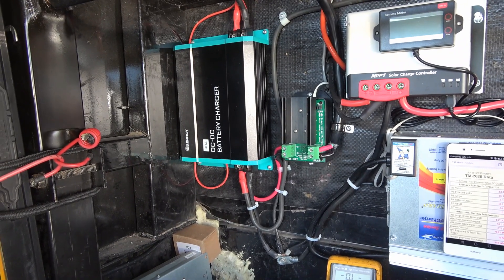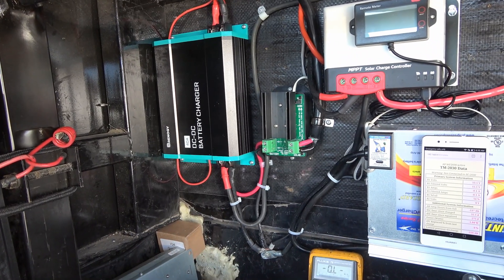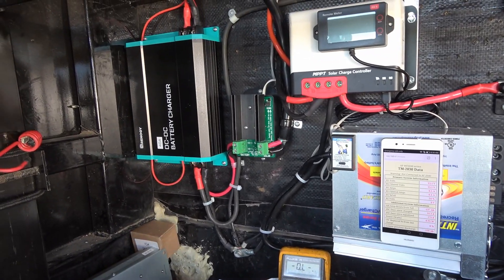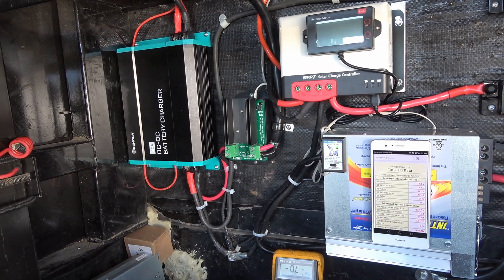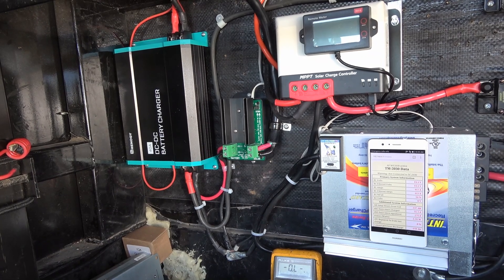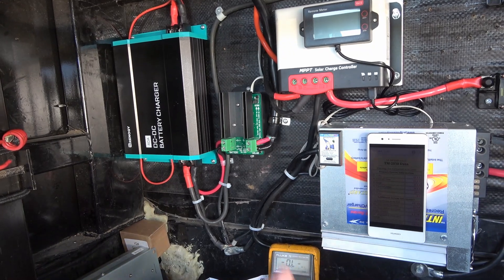I wired the trigger wire to my marker lights - the running lights of the trailer - so when I turn the truck lights on, this would click on. But I thought this would be a good second way to have more control over it. If I didn't want to run it even though my lights were on, I could turn it off - say if I was going to be powering up a grade and didn't want anything drawing off my alternator, or if it was getting hot, or if I was in stop-and-go traffic where the alternator wasn't cooling as well.